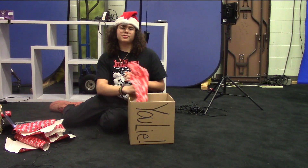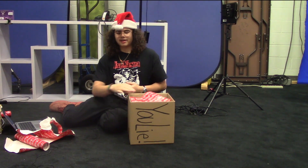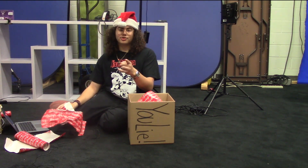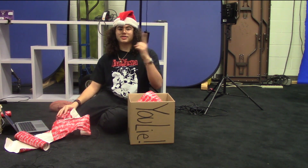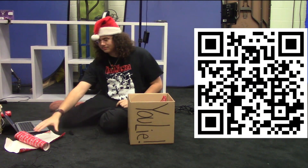Due to the speed at which I have to produce these videos, and the fact that I knew this would be airing around the holidays, I chose this topic. However, next episode should be based off your suggestions by scanning the QR code right here. Thank you for watching. Now you can wrap those presents without any excuse.